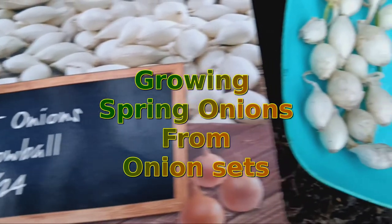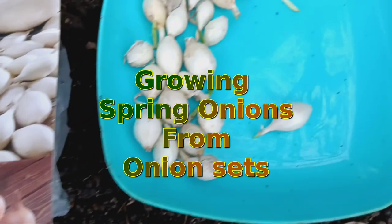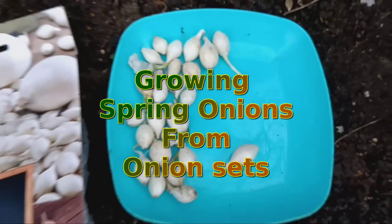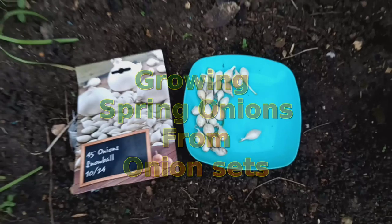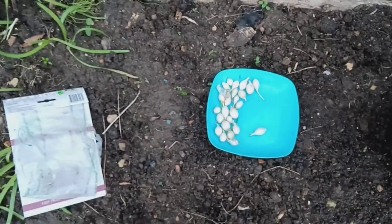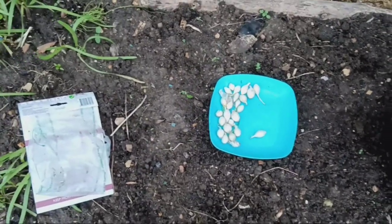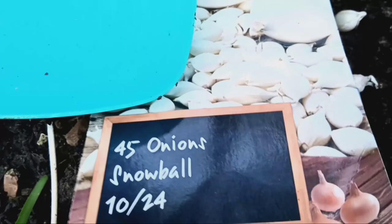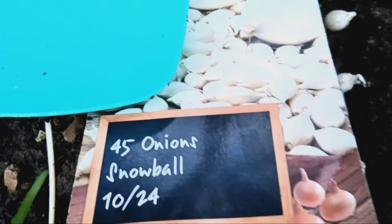Growing spring onions from small onions. In this video, we'll show you how to make the most of those small onions left over from your set by turning them into delicious spring onions. If you have small onions that are too tiny for bulb onions, don't worry — you can easily grow them into tasty spring onions.